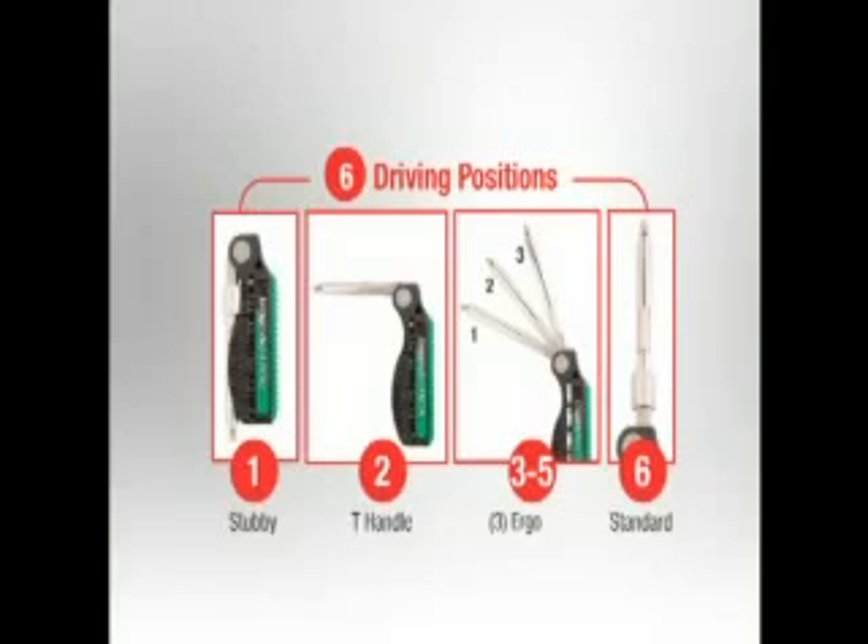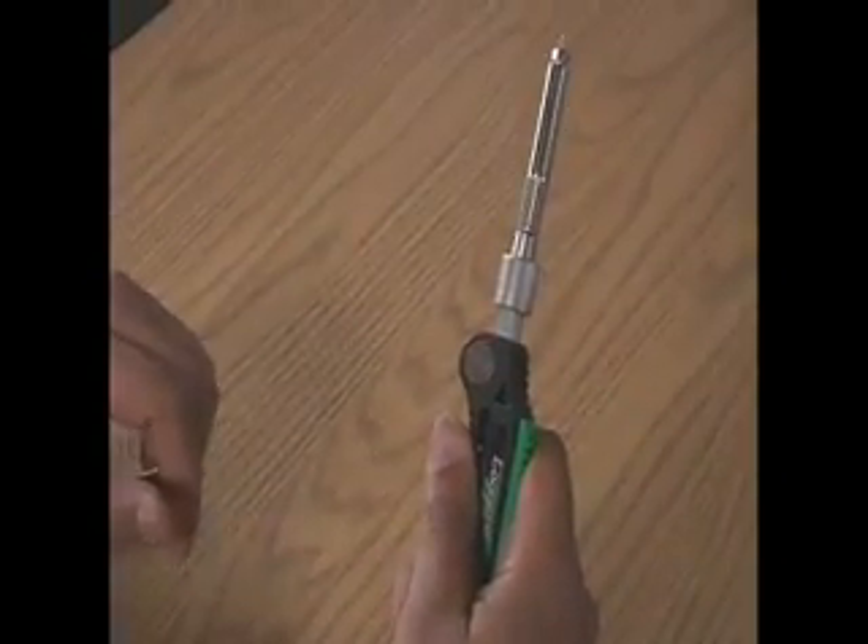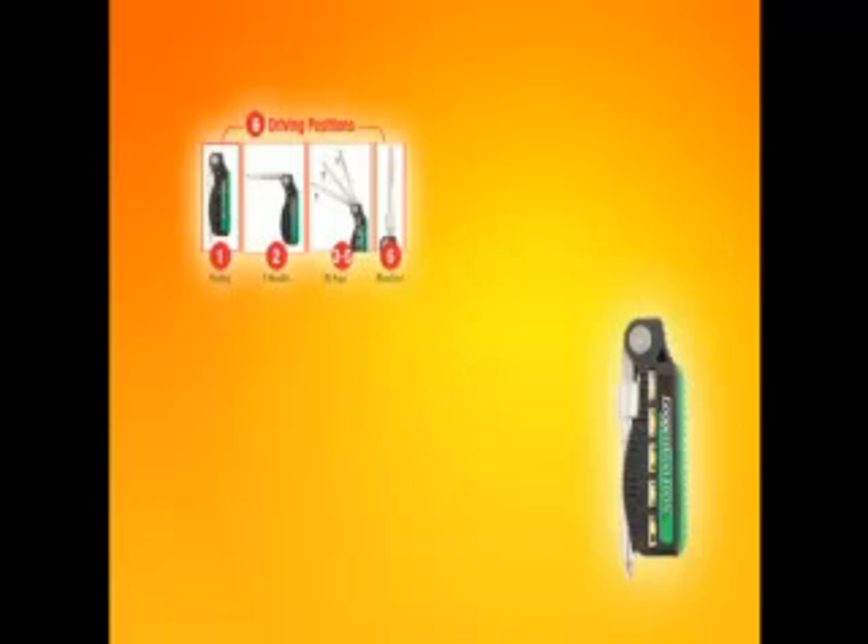The next innovation in the BitDoctor is the six adjustable ergonomic torque-enhancing driver positions. No locks or latches — you simply rotate the driver out of the body like a pocket knife to the desired position. You have a closed position, standard driver, three ergonomic positions, and a right-angle driver position.